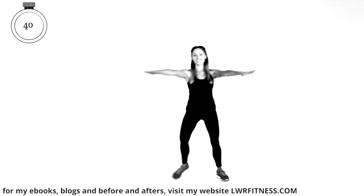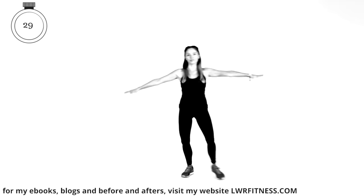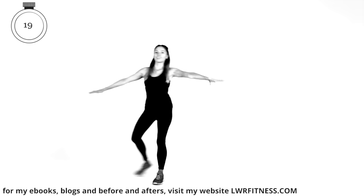Working lots of muscle groups all at once. We've just got 30 seconds to go. If you find the coordination too much, just take out the arms, hands on your hips, just do side steps. But keep going at it — sometimes things aren't easy to start with, but perseverance is what pays off.